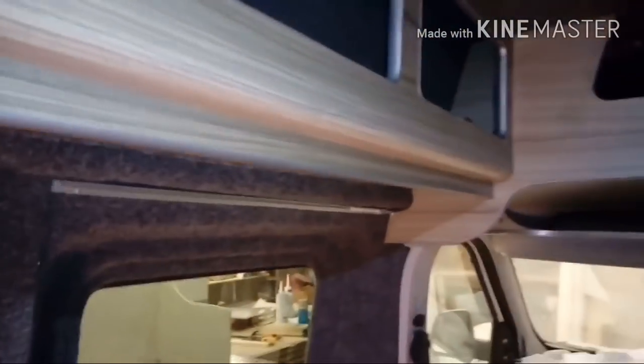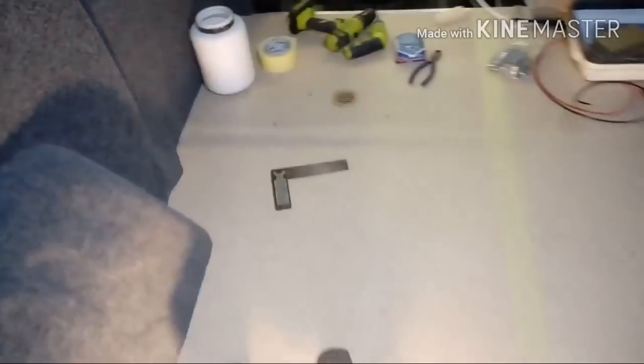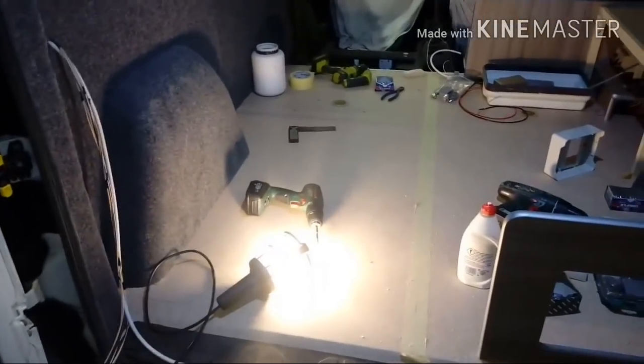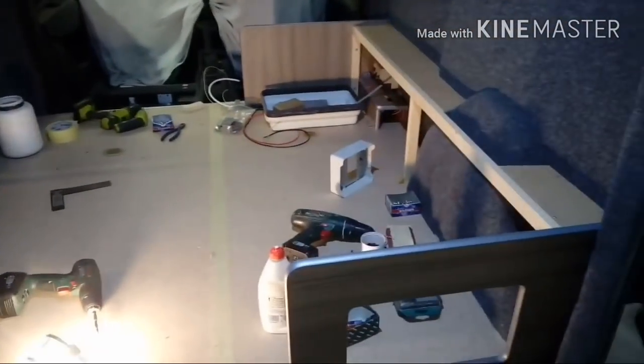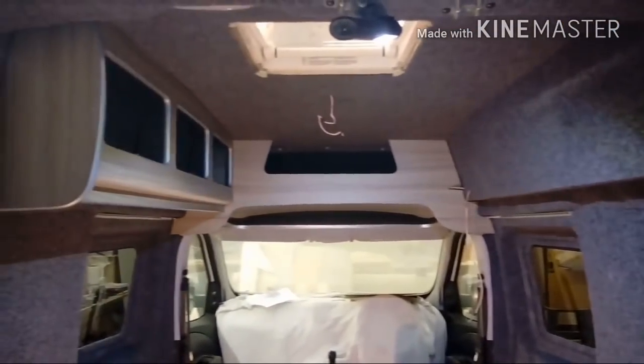That's where we're up to now. We've had the kitchen in and we're just doing a few alterations to that, so that should be in after dinner. Same with the bed, so hopefully it won't be far off.